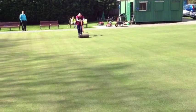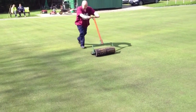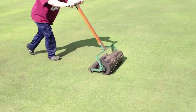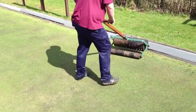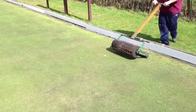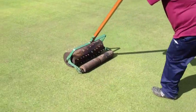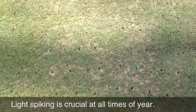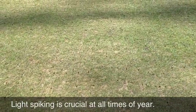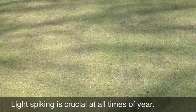The next stage of the operation is the spiking which Ray is doing. Now the spiker is a little bit of a homemade contraption, more similar to a sorrel roller type finish than a spiker finish. So maybe it's not the ideal tool for the job, but it's better than nothing. It's making some imprints onto the turf — holes at approximately two-inch centres — so we're making some dimples in the ground.